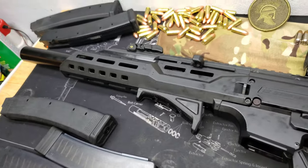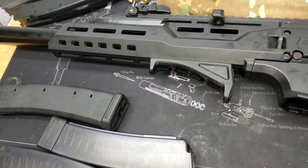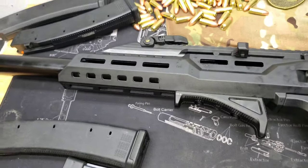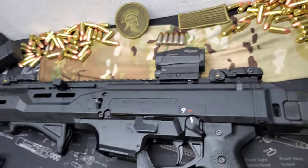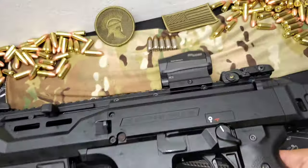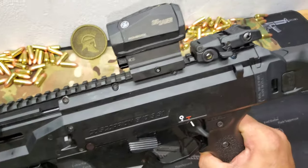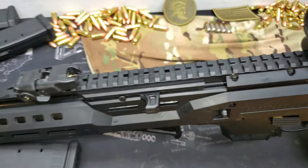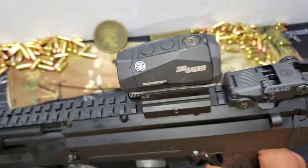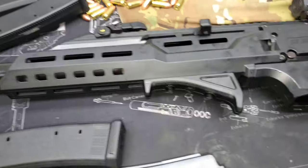The fun thing about this rifle for those who love adding optics is you can add all kinds of stuff — grips, lights, lasers, laser-light combos, red dots. You could even put a scope on here. If you wanted to take this 9mm and really drive some tacks, a scope works too. Ever since I joined the military — even before that as a kid — I have always loved shooting through iron sights. So sometimes I'll turn the red dot off and just shoot with iron sights.